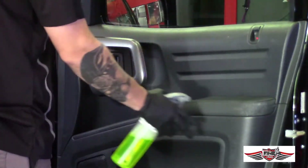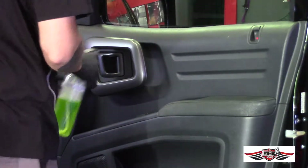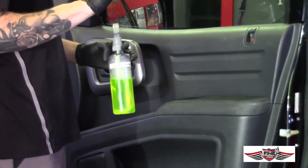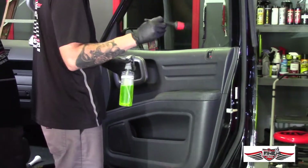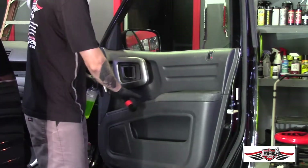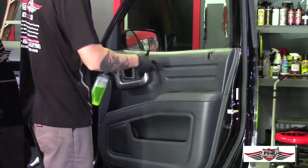Now that we've blown all the loose dirt, after we spray our cleaning solution we're going to take a soft boar's hair interior brush — it's very soft so it's not going to hurt anything, but it helps get into the door handle pocket and in between the buttons and lock. We're going to clean all that up.